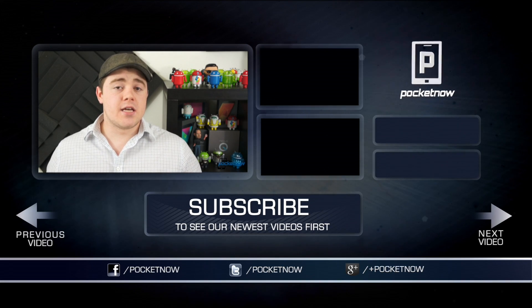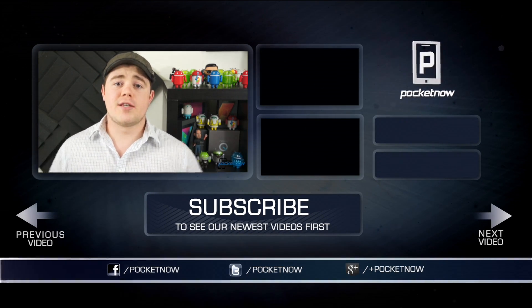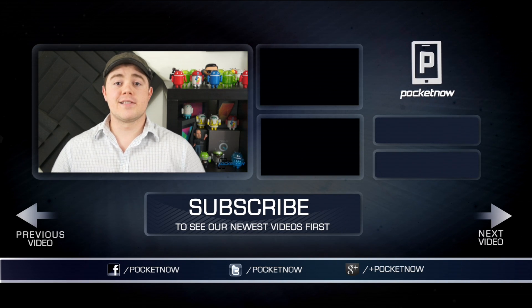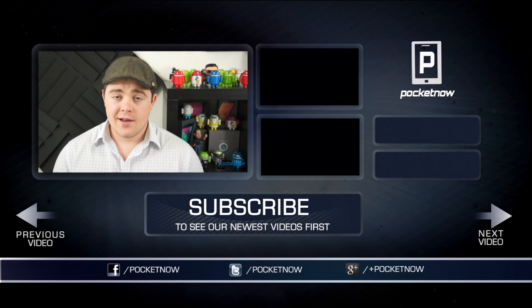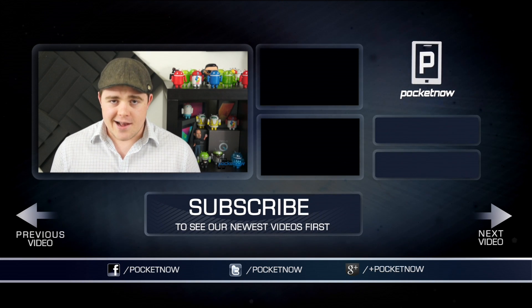That's going to do it for this video. If you liked it, give it a thumbs up and click the subscribe button below. Follow us in all the typical places — Twitter, Google+, and Facebook at Pocketnow. I'm Taylor Martin, and you can find me on Twitter at CasperTech. I'll see you next time.